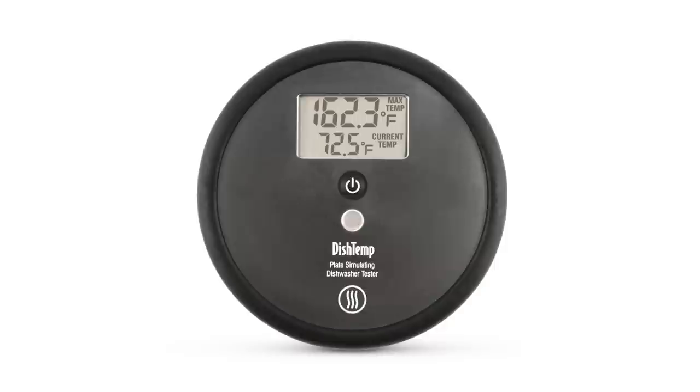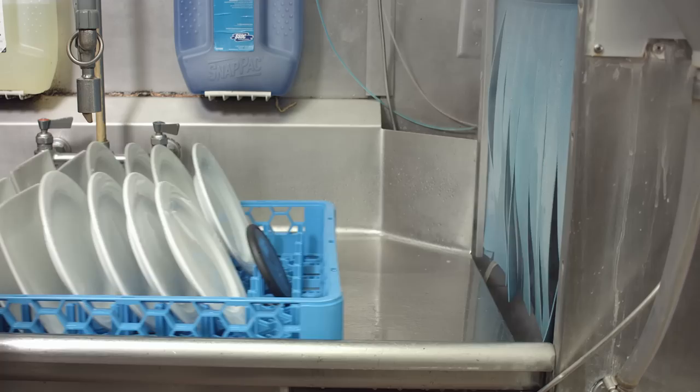Unlike current methods that don't measure the temperature of water at the surface of the plate, the DishTemp physically simulates a plate surface while it rides in the rack with the rest of the plates. Accurate to better than plus or minus 1 degree Fahrenheit and with a full 0.1 degree resolution, the DishTemp is waterproof to IP66 and features a rugged body capable of withstanding the harsh environment of a commercial dishwasher, again and again.